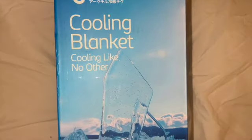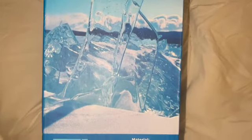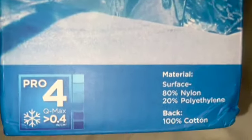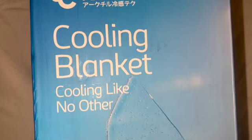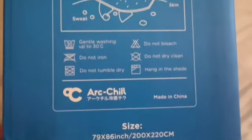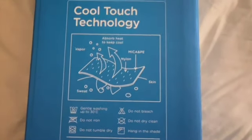I want to take a moment and thank today's video sponsor the Allure Store for sending me this queen size Japanese Arc-Chill cooling blanket. This blanket is amazing. I was so excited when they reached out to me to try this because I've always wanted to try a cooling blanket. It is literally the best thing since sliced bread. It has actually completely replaced my comforter and my sheet on my bed because it is literally just enough blanket.